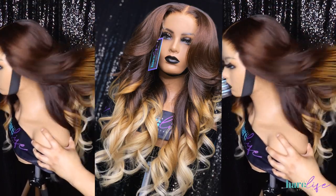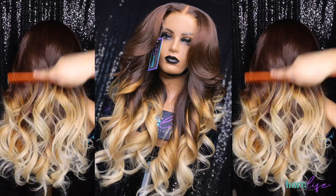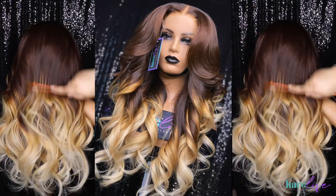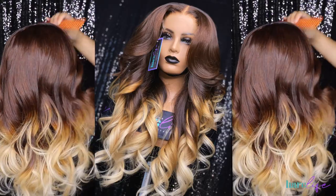What's up y'all, welcome back to my channel! If you're new here, make sure you hit the subscribe button and turn on the notification bell so you'll be notified when I upload a new video. If you're not already following me on Instagram, it's at The Hair Life, and my business page is The Hair Life Official.